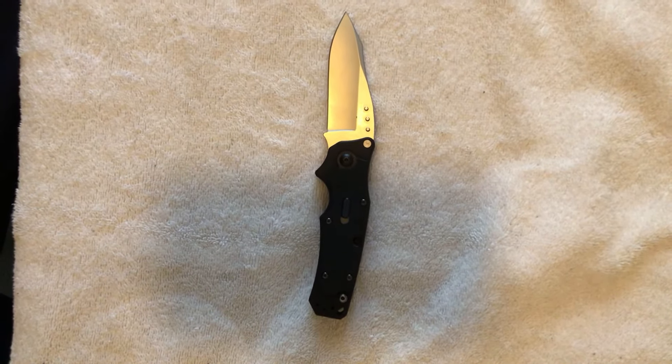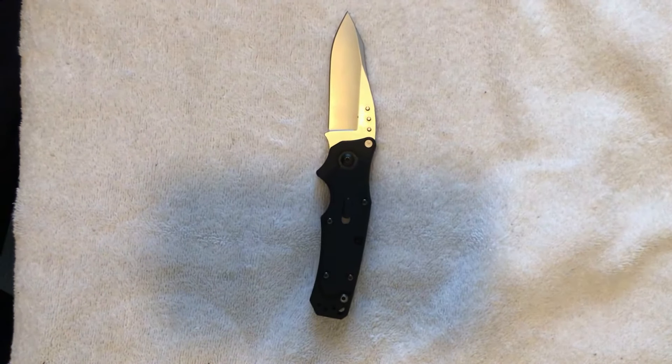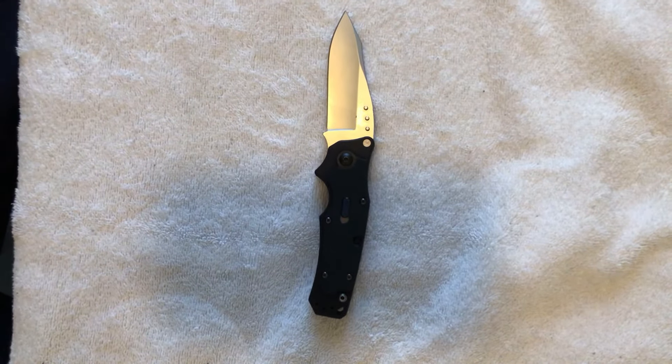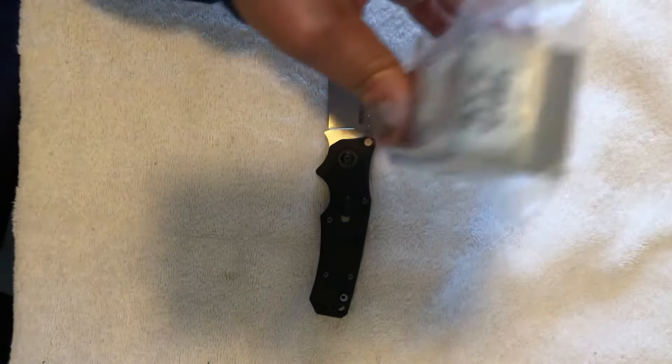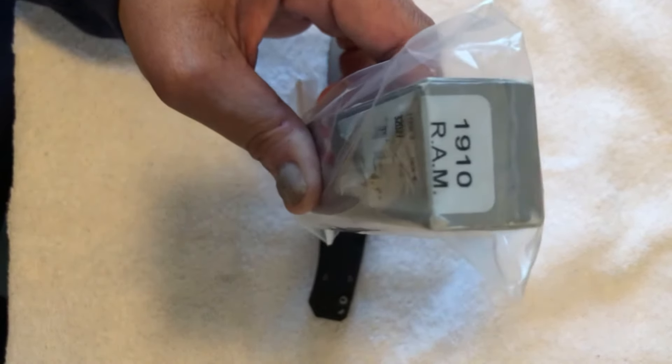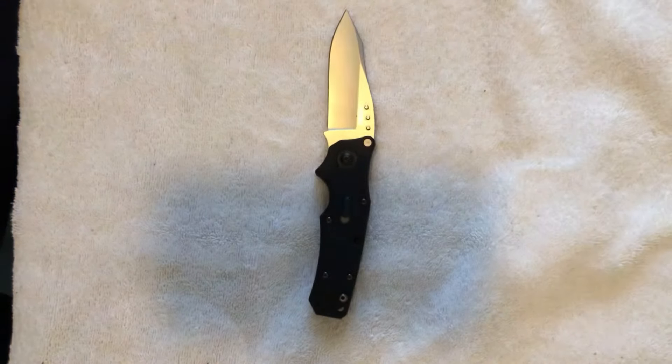Hey guys, Omar here, the Knife Shark Guy, and I am back with yet another Kershaw Discontinued Classic. This time we're looking at the Kershaw Ram 1910, a G&G Hawk design.